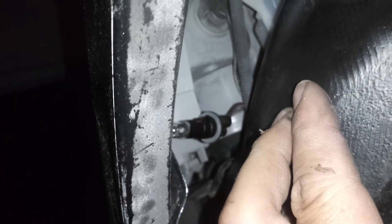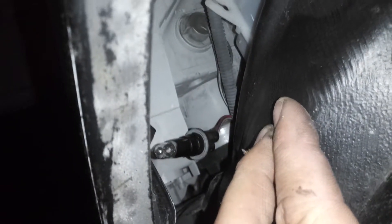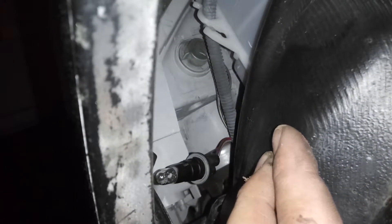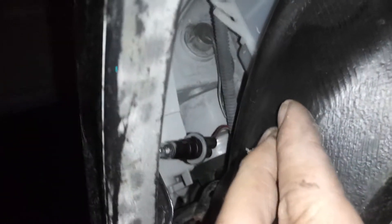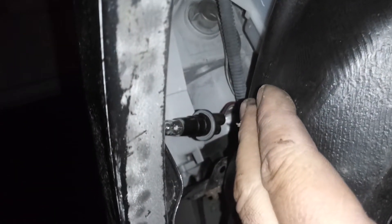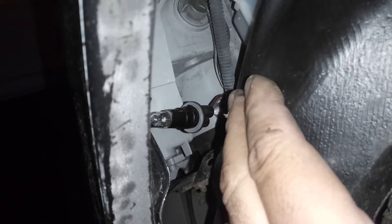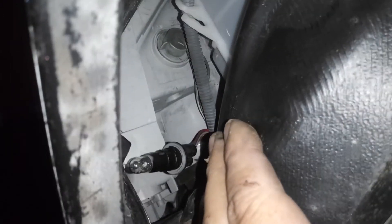So a lot quicker and easier. Hope this helps some of you change out these lamps. After I get these out I'll just pop the fender back in place. Alright, if anything, please like, comment, and share. Let me know if there's anything you'd like me to review. I appreciate your time. Thank you.